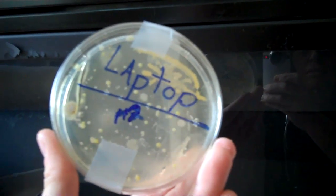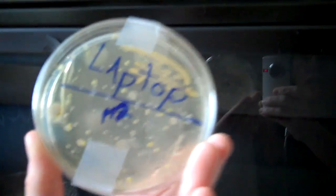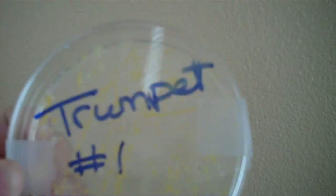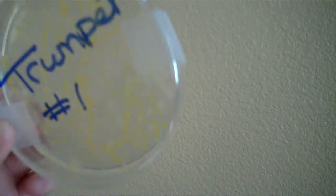This is day 6 of my agar. This is laptop number 2 — here's the back side. There are lots of organisms, it's a big organism, lots of life. You probably can't see it on the camera. This is my control dish — there's nothing in here because it's the control; I didn't swab anything. This is day 4 of the trumpet number 1 — pointing out the white specks.